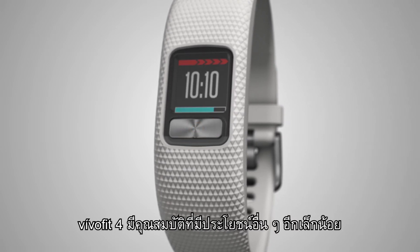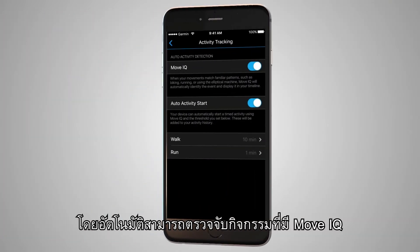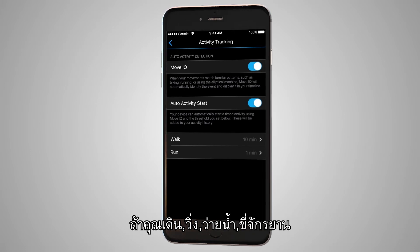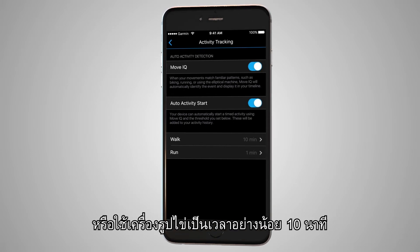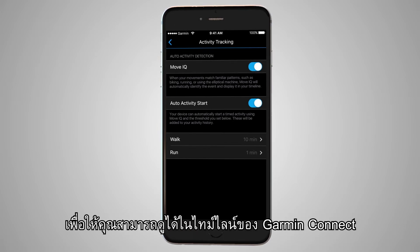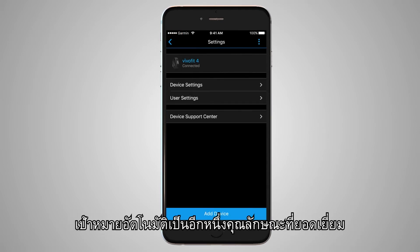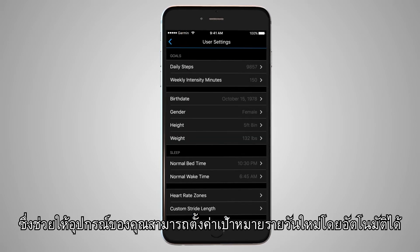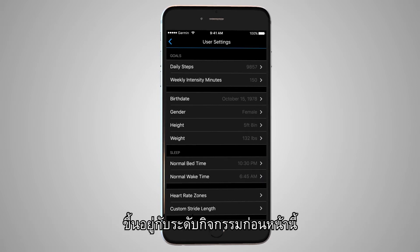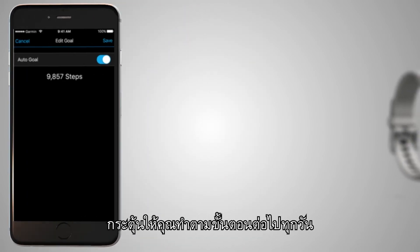VivoFit 4 has a few other handy features. For example, it can automatically detect activities with MoveIQ. If you walk, run, swim, cycle, or even use an elliptical machine for at least 10 minutes, it will automatically record the event so you can see it in your Garmin Connect timeline. AutoGoal is another great feature which lets your device set a new daily step goal automatically based on your previous activity level. When you meet this daily goal, it will start to increase, encouraging you to take more steps every day.